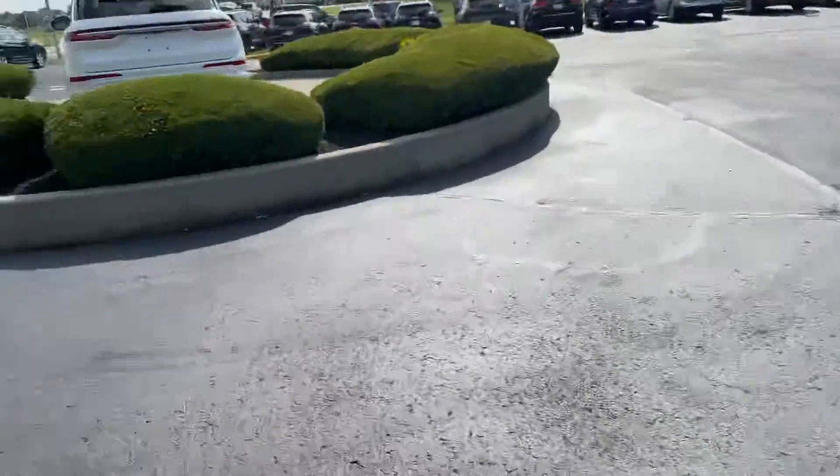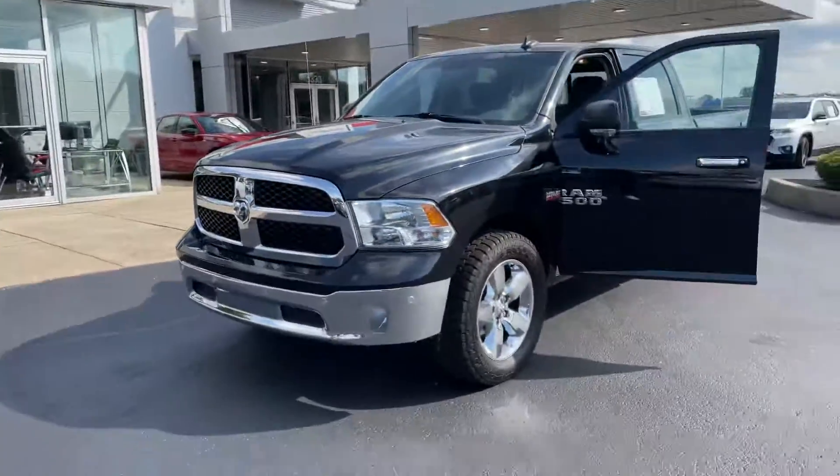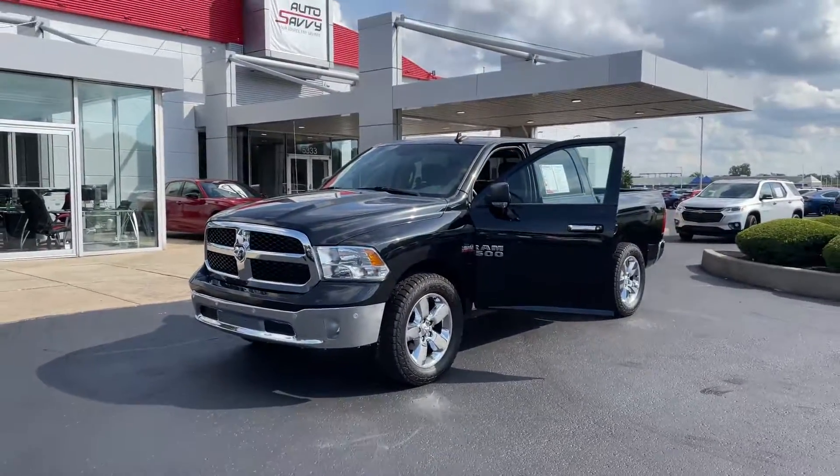But that's going to wrap it up for this 2016 Ram 1500 Bighorn. If there's anything I missed or anything you want further details on, just go ahead and let me know — I'll be more than happy to do that for you.